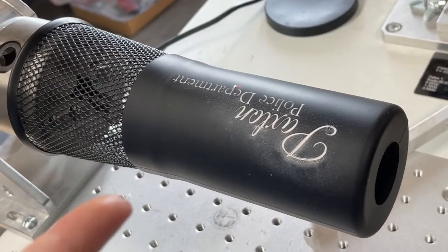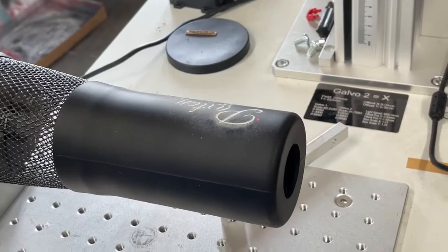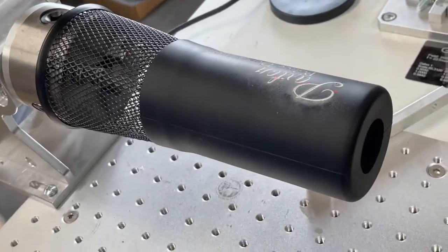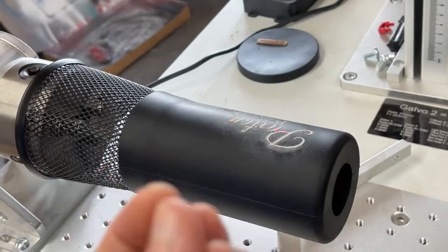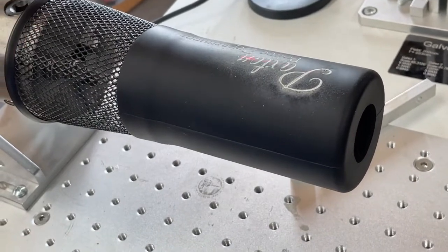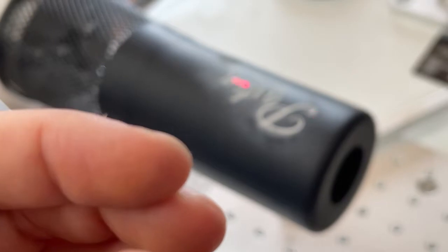If you notice any lines, feel free to defocus it just a little bit and that should help it out. Sometimes I do go over these a couple of times just because I find it a little bit easier and I want to get certain depths and colors. If you are doing the oil pens like I will be showing you, it is really good to have some depth because it just holds the oil and ink a lot better.